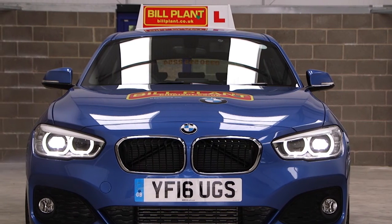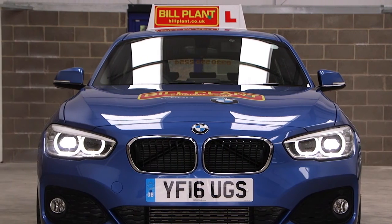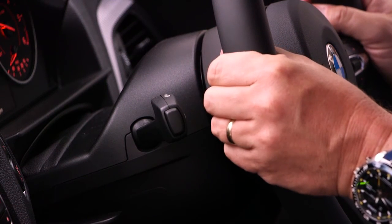Show me how you would switch your headlight from dip to main beam and explain how you would know the main beam is on whilst inside the car. I would operate the switch and check the main beam warning light is on.